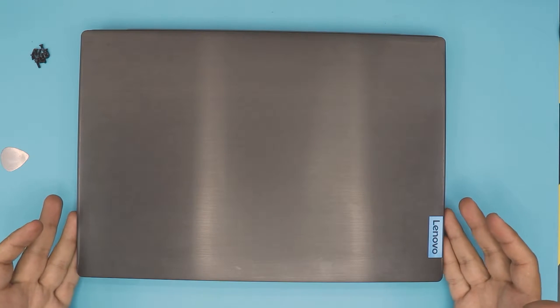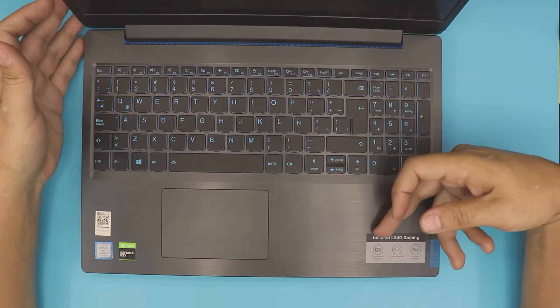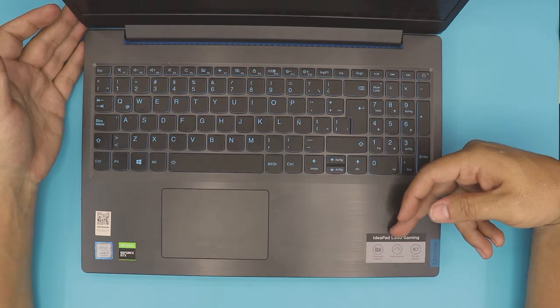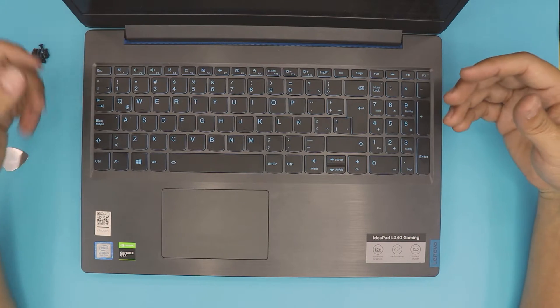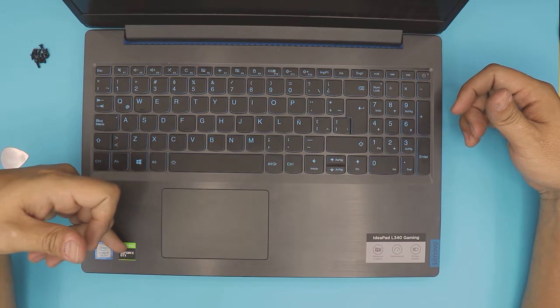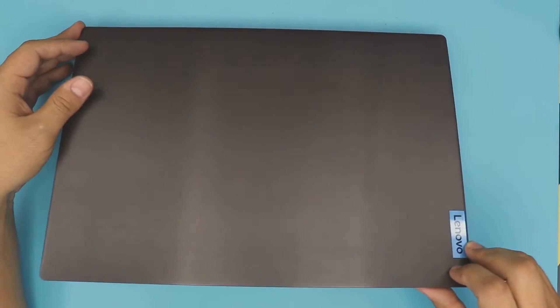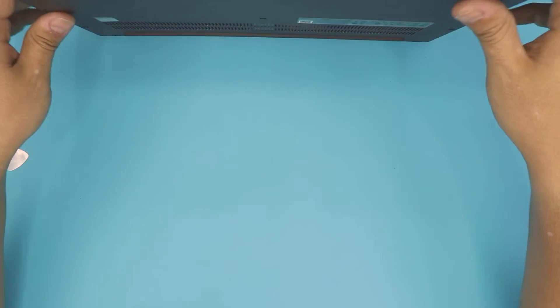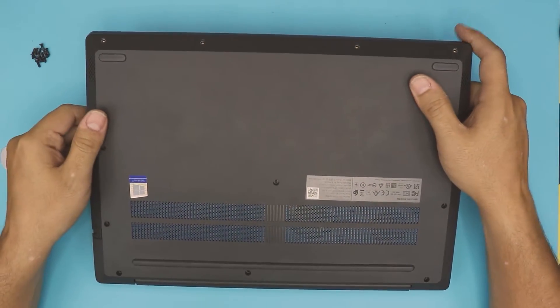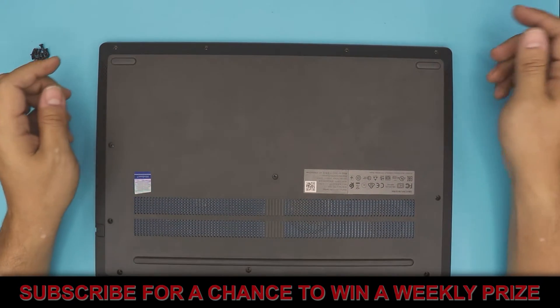In this video we have a Lenovo gaming laptop — the Lenovo IdeaPad L340 Gaming. This one comes with an Intel Core i5 9th gen and GTX 1050, in some cases 1060, up to 1070. It has 8 gigs of RAM and also a 1 terabyte mechanical drive.